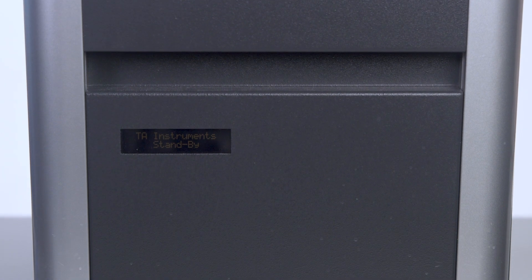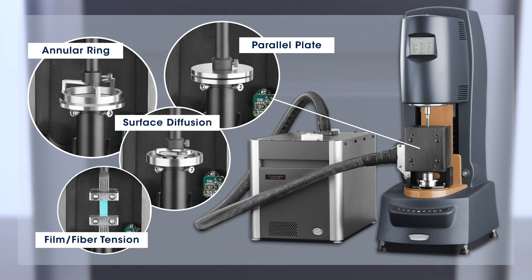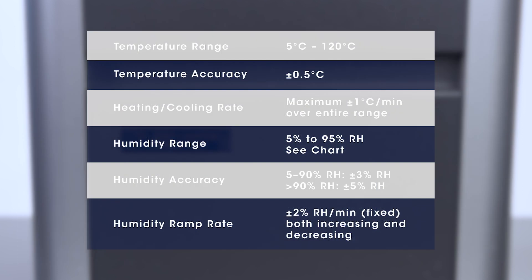This humidity chamber is used in combination with a series of specially designed and optimized geometries for testing varieties of different types of samples, from low viscosity liquids to solid. Its operational temperature range is from 5 to 120 degrees Celsius with a heating and cooling rate of maximum 1 degree per minute. The controllable relative humidity range is from 5 to 95 percent depending on the set temperature.